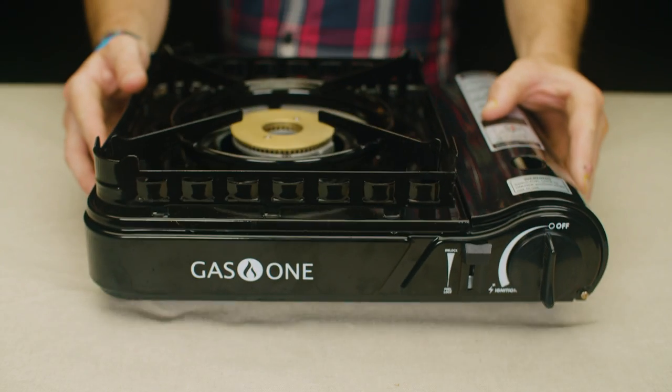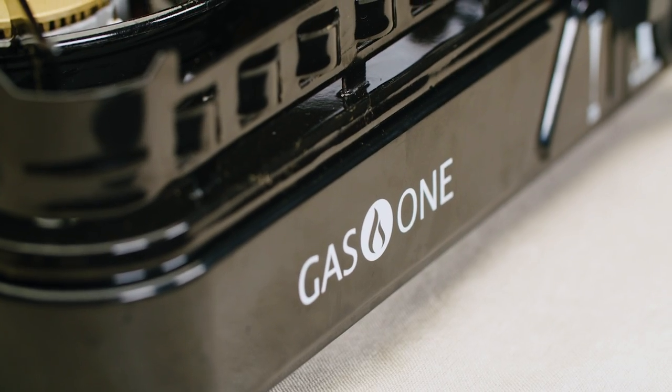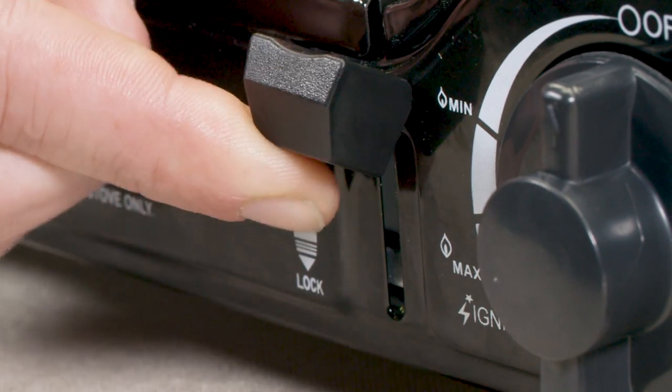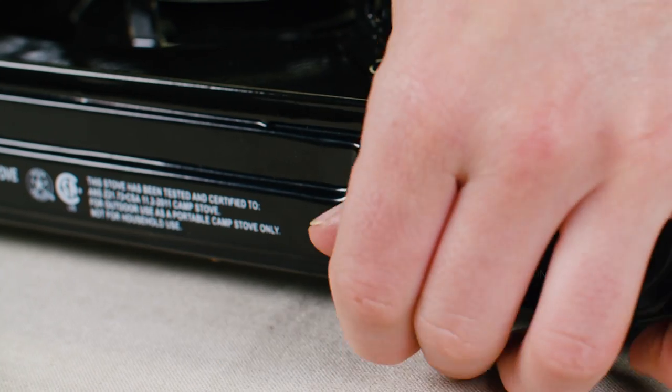Before use, make sure the stove is placed on a flat, sturdy surface. Part 1 – Installing the butane canister: make sure the canister locking lever is in the unlocked position.